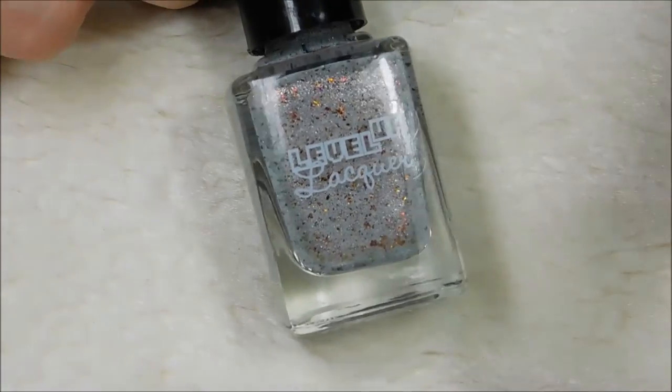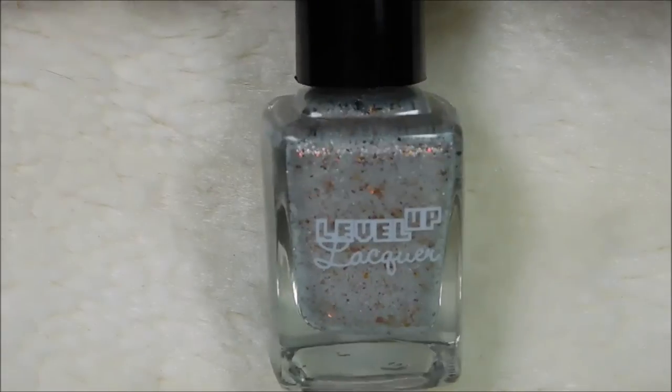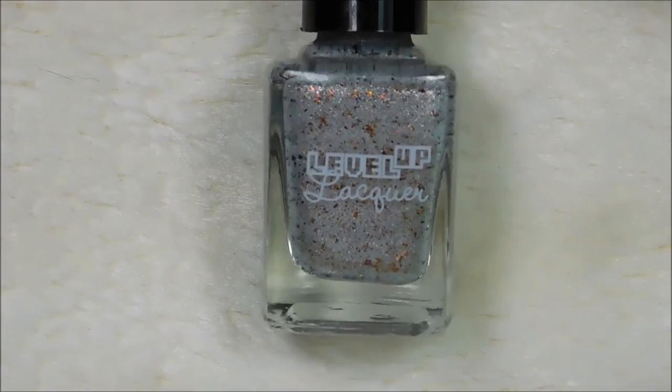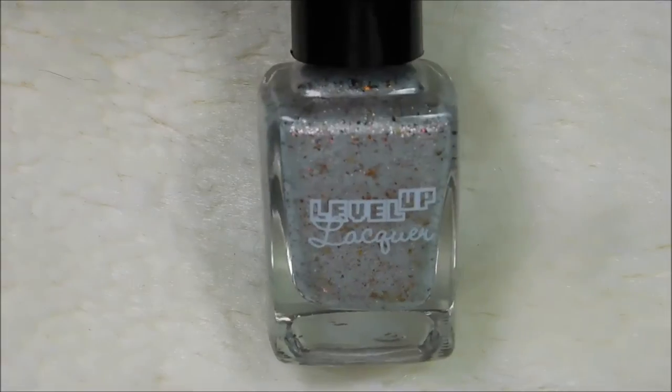First up, we have Geiger Counter. In the video, it is two coats with no top coat. The formula was great — great coverage, everything. Realistically, you could get away with one coat of this.